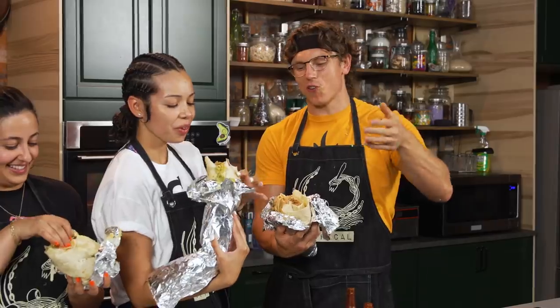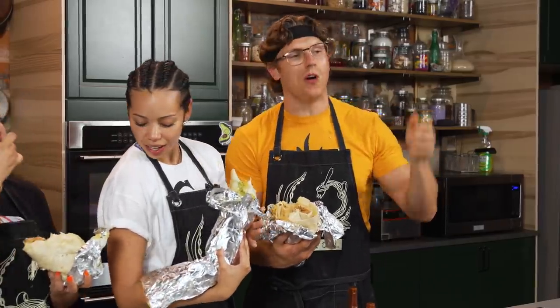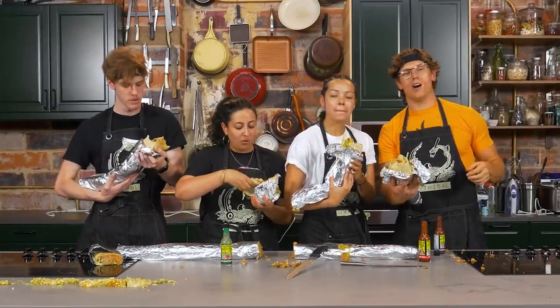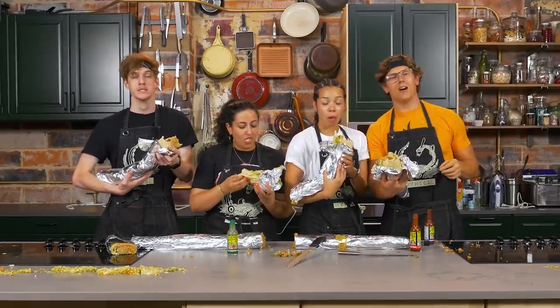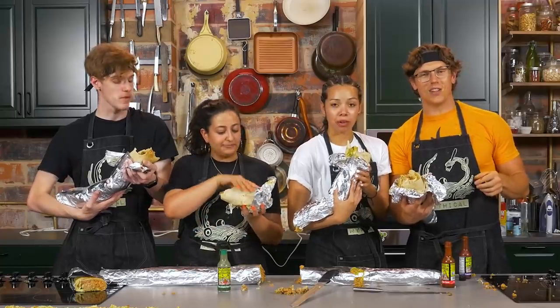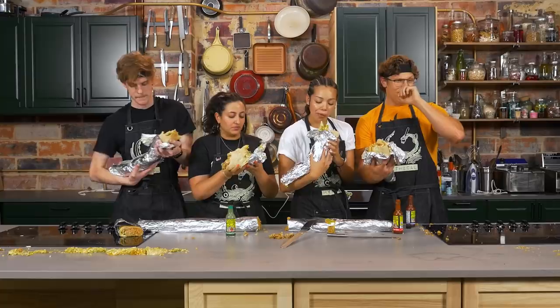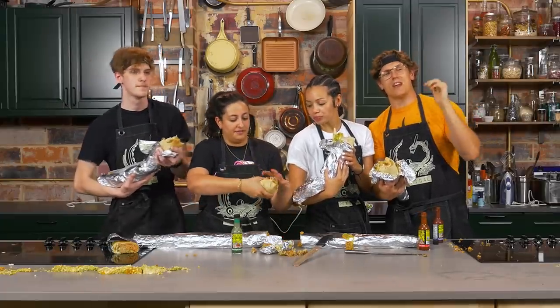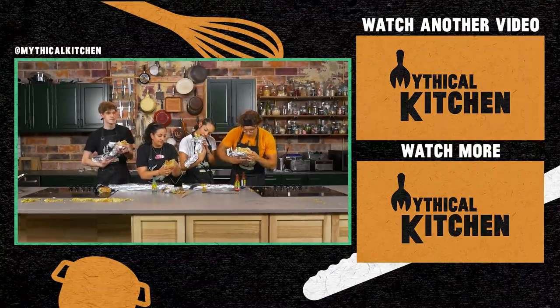Kitcheneers, thank you all so much for completing this task with me — this is really incredible. Thank you all for stopping by the Mythical Kitchen; we have new episodes for you every week. Oh, that habanero hot sauce is a-kicking! We have new episodes of our podcast, 'A Hot Dog Is a Sandwich,' every Wednesday wherever you get your podcasts. Get us up on Instagram — tag your mythical dishes at Mythical Kitchen under hashtag dreams become food. See y'all next time!